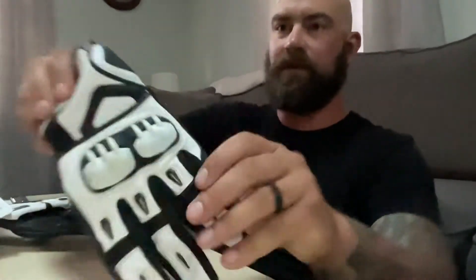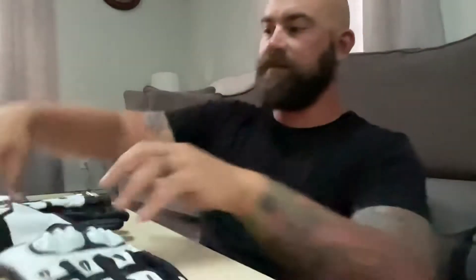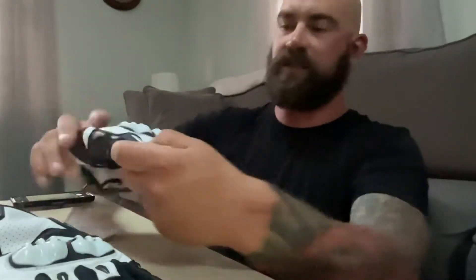Hey everyone, I got a quick review of these gloves — MVD's new Supermoto Race Gloves. I got them from Clutch Industries, they're the importer in the States.